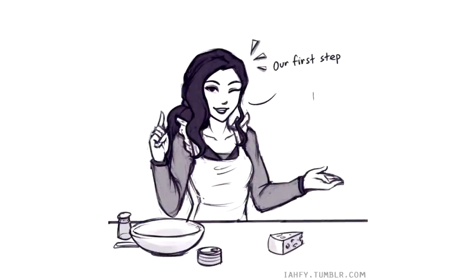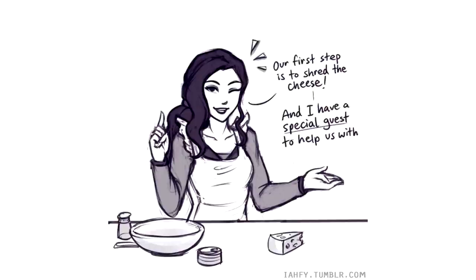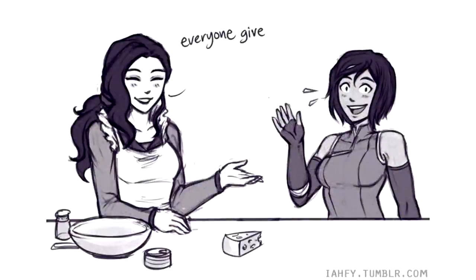Our first step is to shred the cheese, and I have a special guest to help us with that today. Everyone give a warm welcome to my girlfriend, Cora!